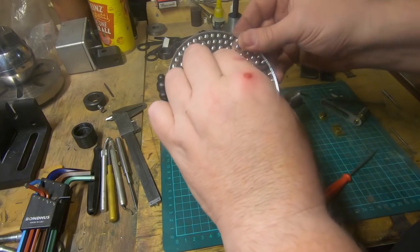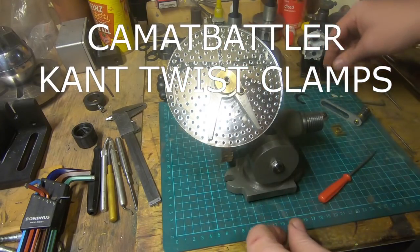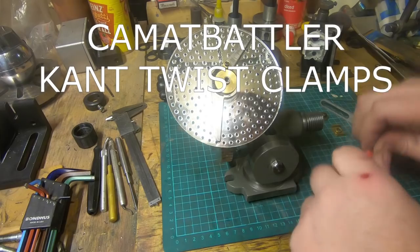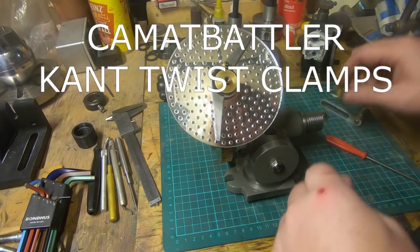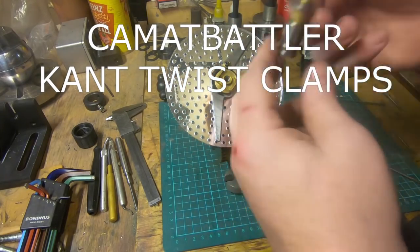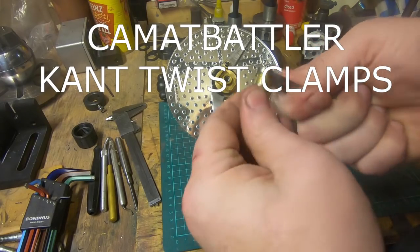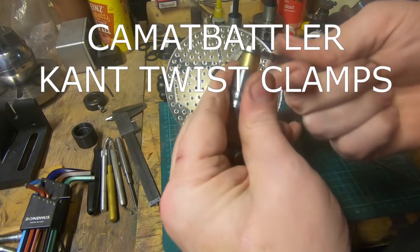Entry number six is from Cam at Battler. He made some cam twist clamps — they're over-engineered and it's a pretty good project and he's done a really nice job of them. Go and check them out — it's an excellent video. In true Cam at Battler style, they're completely over-engineered and the quality is second to none.